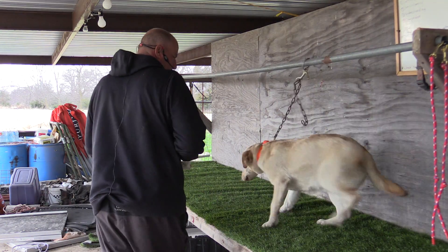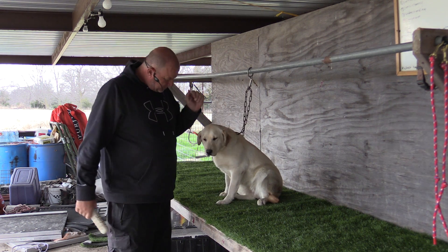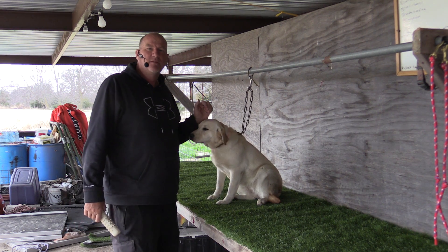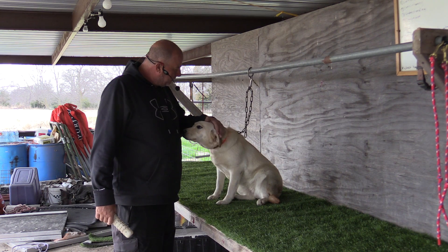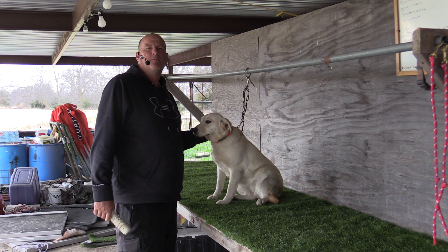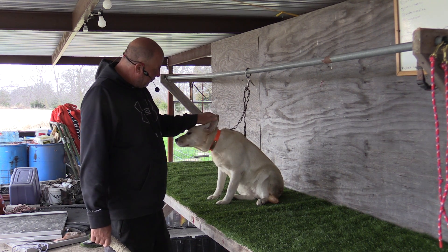Hey guys, welcome to Trinity's training page. We're going to do a Friday afternoon session of force fetch with Trinity here. We've had a couple days out in the field running some marks and doing some exposure drills and things with Trinity. And I want to get a quick force fetch session in here before we call it a weekend.